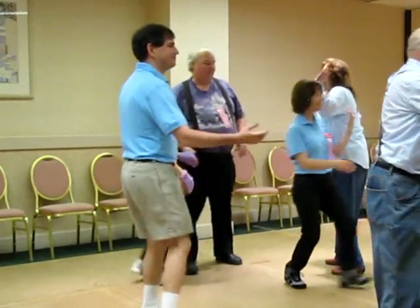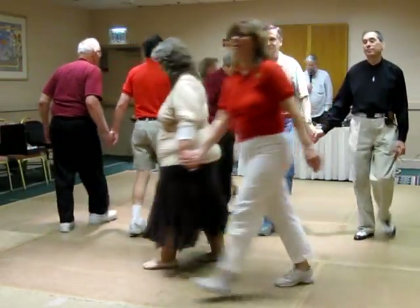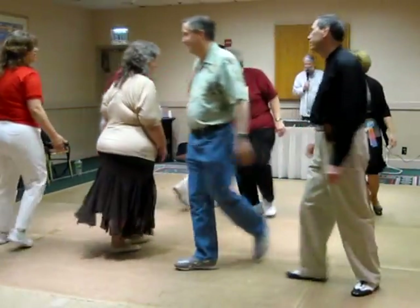All the couples circulate. Three-quarter tag, and plenty.